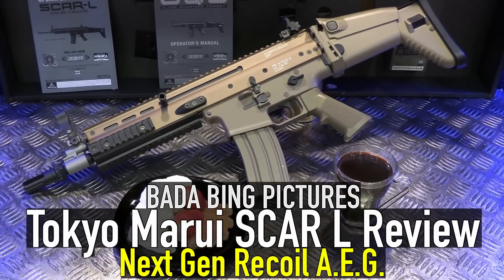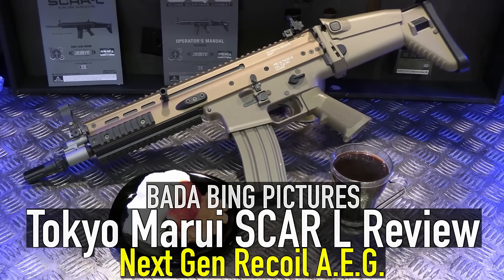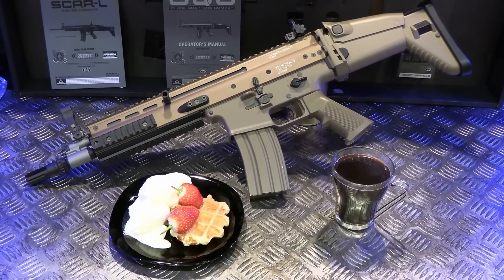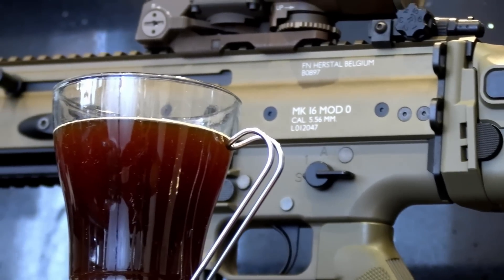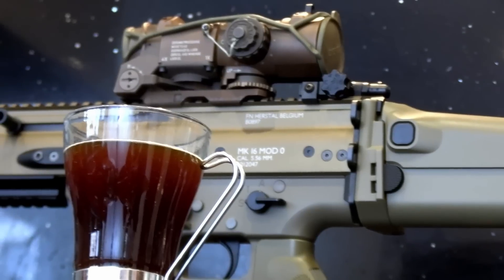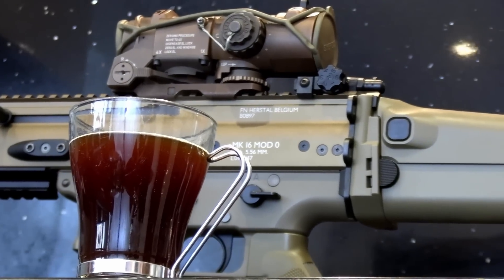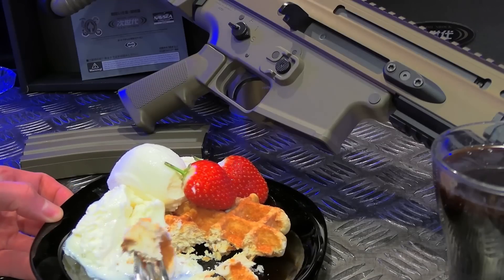Hey guys, Badabing here. Today we'll be looking at the Scar Light Next Gen Recoil AEG from Tokyo Marui. Don't worry, I haven't gone completely mainstream — gas guns are still way better than these will ever be. This is a rifle which I bought for myself, and it stands as the first AEG I've bought in ages — one that I intend to keep anyway.